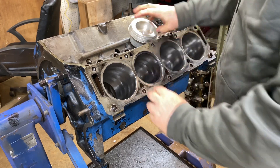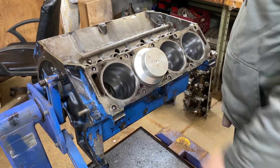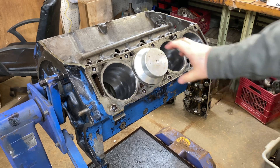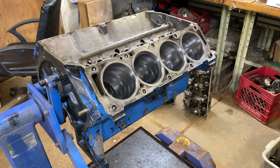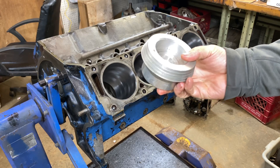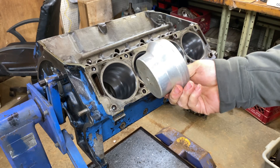What you would do with it is put this in like that, take this, and square up your piston ring with it. This is one of the many parts he made that he wanted to do for engine building. We were going to make one of these for pretty much every engine out there.